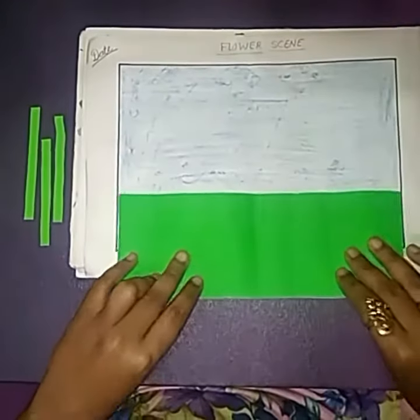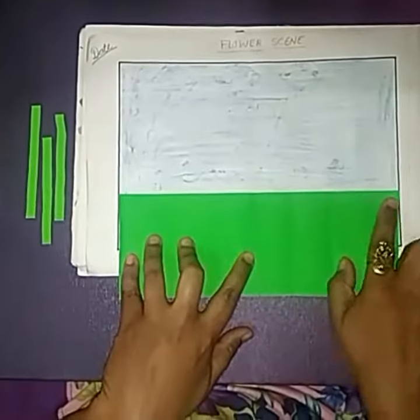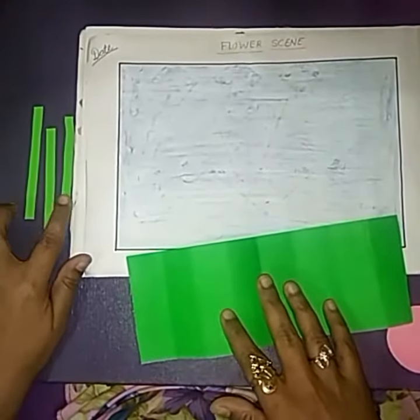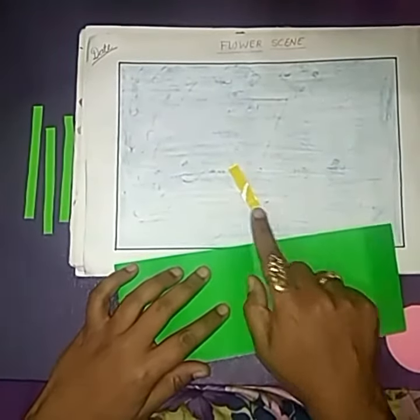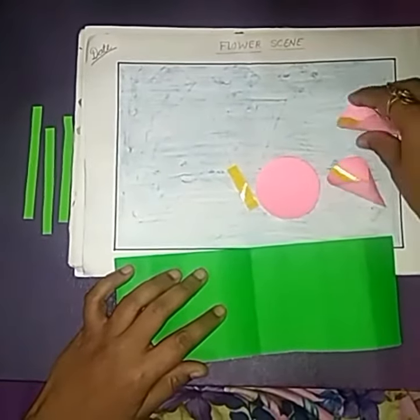I cut a rectangle with this size. I cut out three strips of green color, small strips of yellow color, and three pink circles.